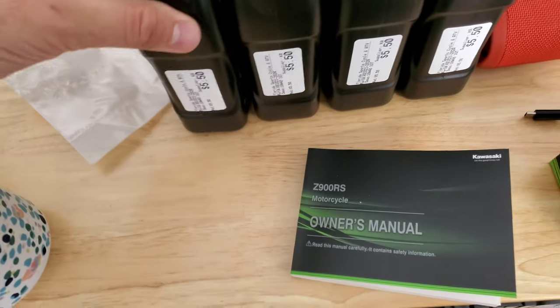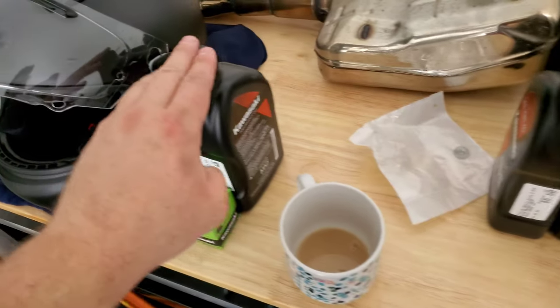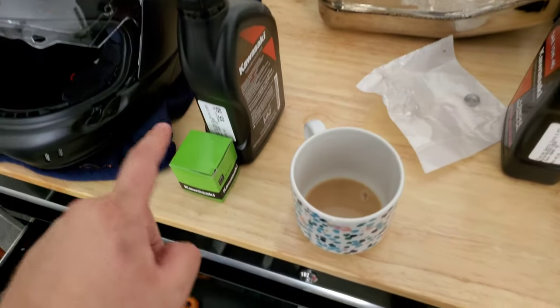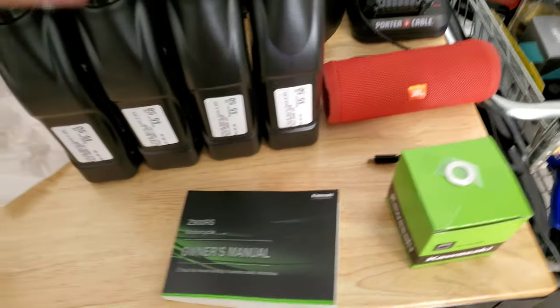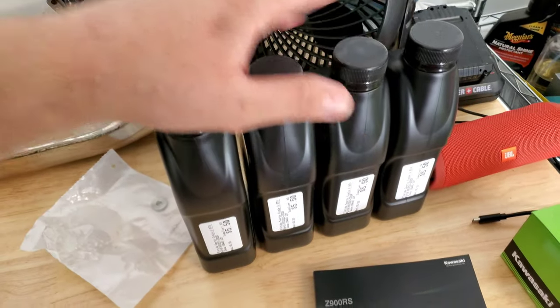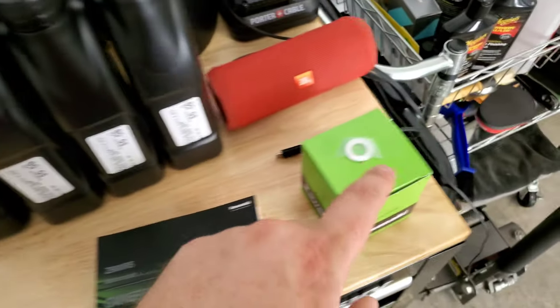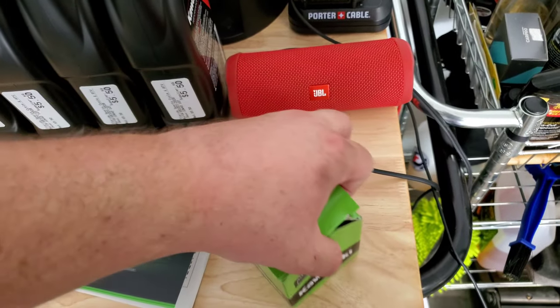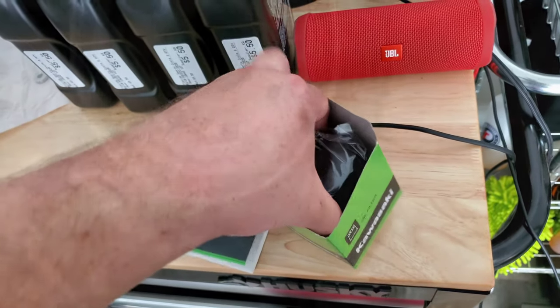All this stuff here — I paid $50 total. I bought 5 quarts of oil, but one quart and one filter are for my Z125. These four quarts and this filter are for the Z900. So basically: Kawasaki 10W40, the crush washer we're replacing, and the OEM Kawasaki filter.